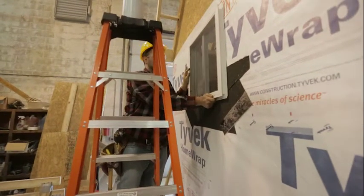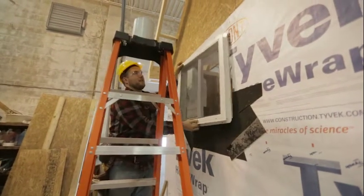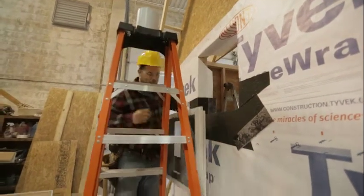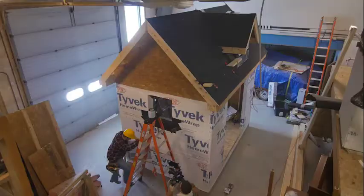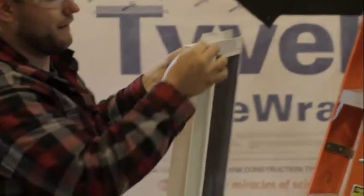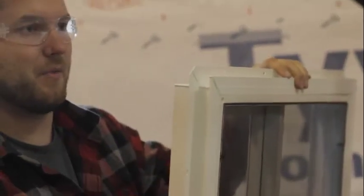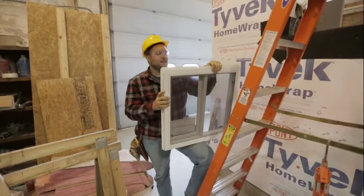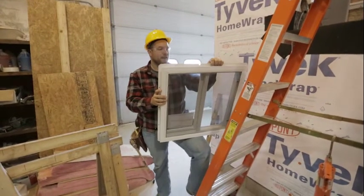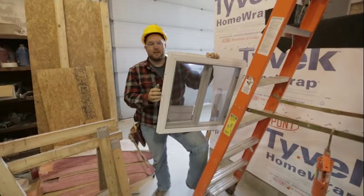There are a couple of different styles of windows. This is a new construction window, meaning it has a nailing flange all the way around, so there's no nailing through the jamb of the window into our studs, headers, sill, or anything. These are super easy to install and they're also super easy to flash.